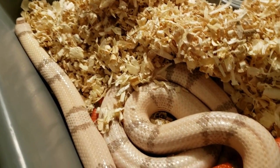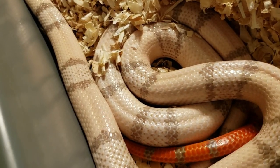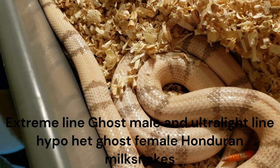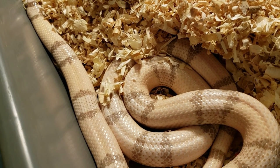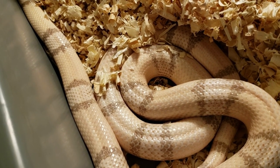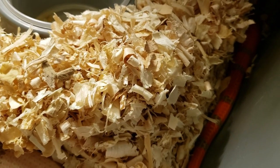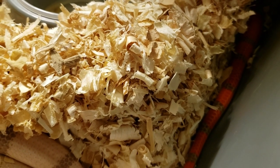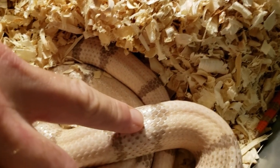Up next is his other pair of Honduran milk snakes that are breeding. It's an extreme line ghost male with a female ultralight line hypo het ghost. The babies should be either hypo or ghost because, in Honduran milk snakes compared to ball pythons, ghost is hypo and axanthic combined. Both are carrying hypo on both sides, and 50% of the offspring should be ghost.